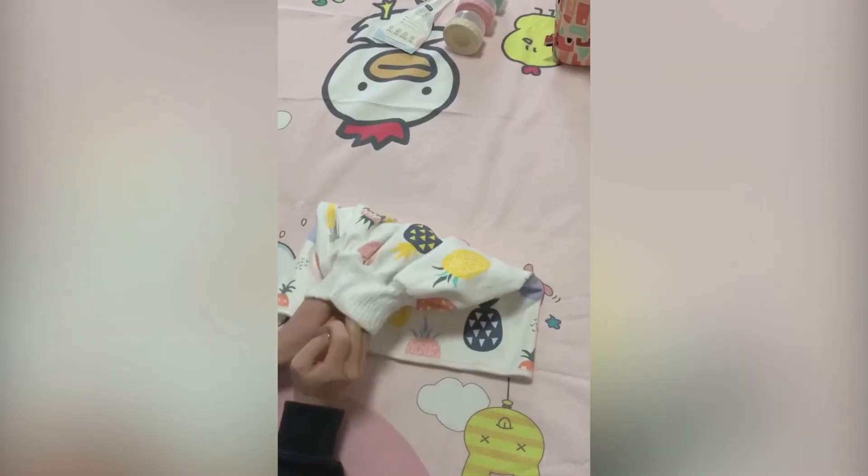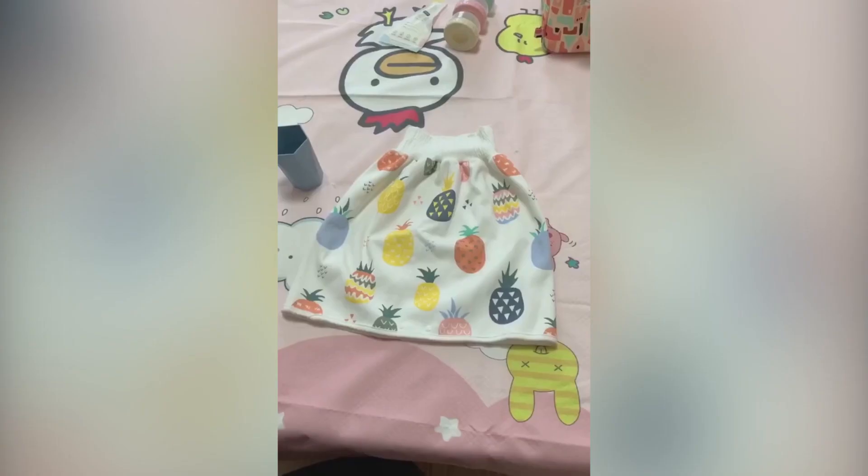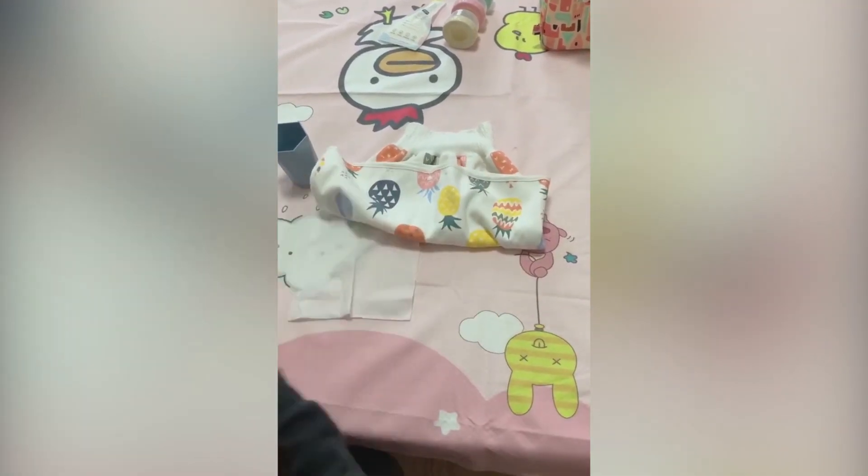Are you looking for a convenient and high-quality changing pad? Then this comfy children's diaper skirt is everything you have been looking for.